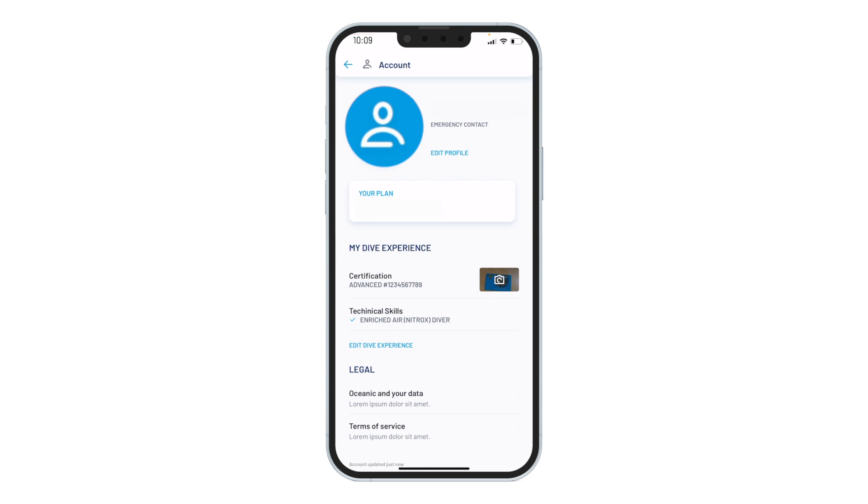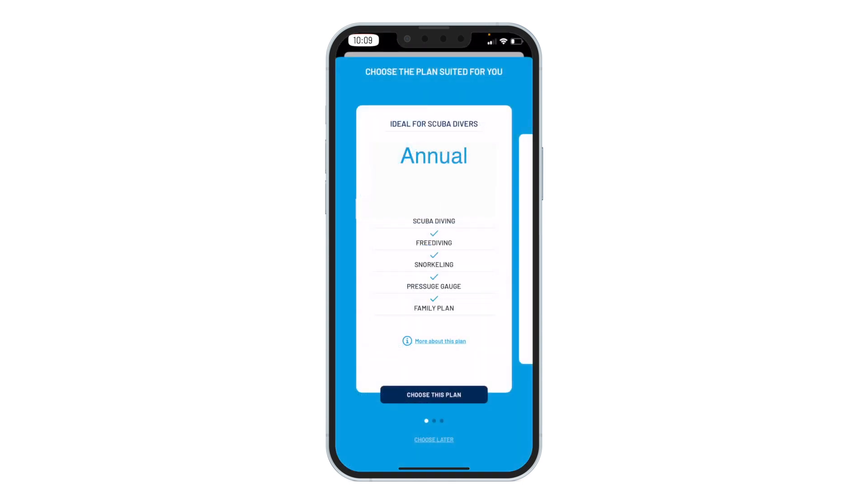Congratulations! You now have access to the free version of Oceanic Plus. In the free version, you have access to many of the same features as the paid version for tracking depth underwater and your snorkeling adventures. To access the scuba diving functions of the app, you will need to activate a subscription plan.